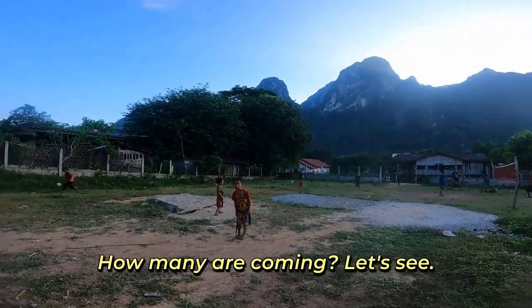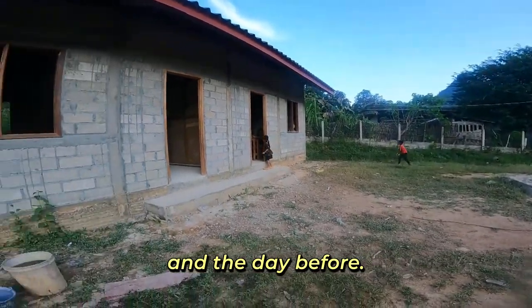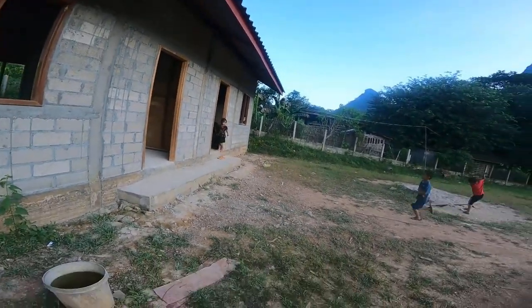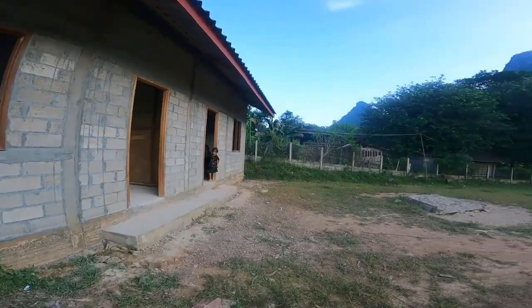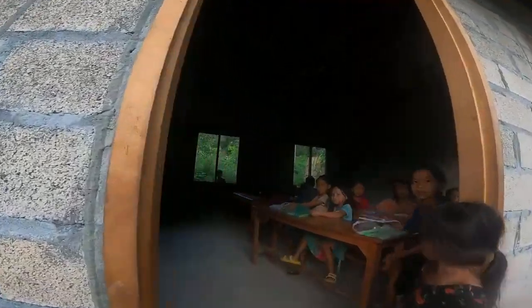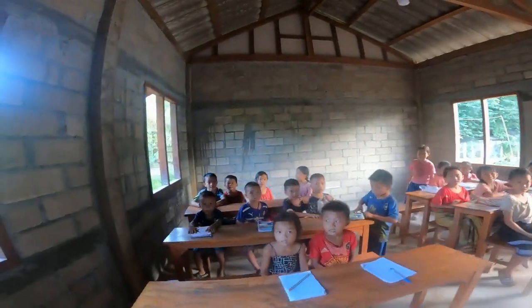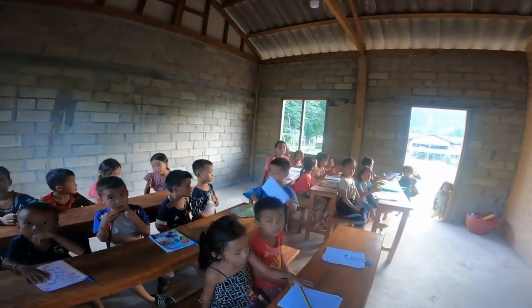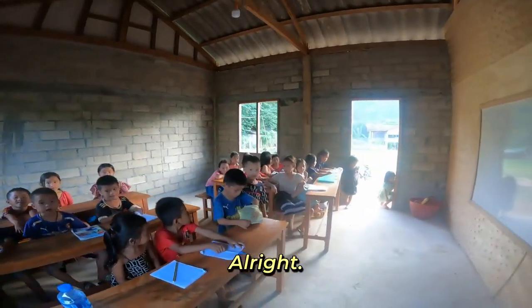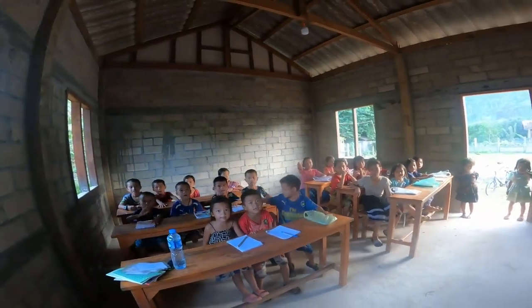We filled the classroom yesterday and the day before. Alright, it's time for class. Hello. It's time to teach. How are you? Very good.